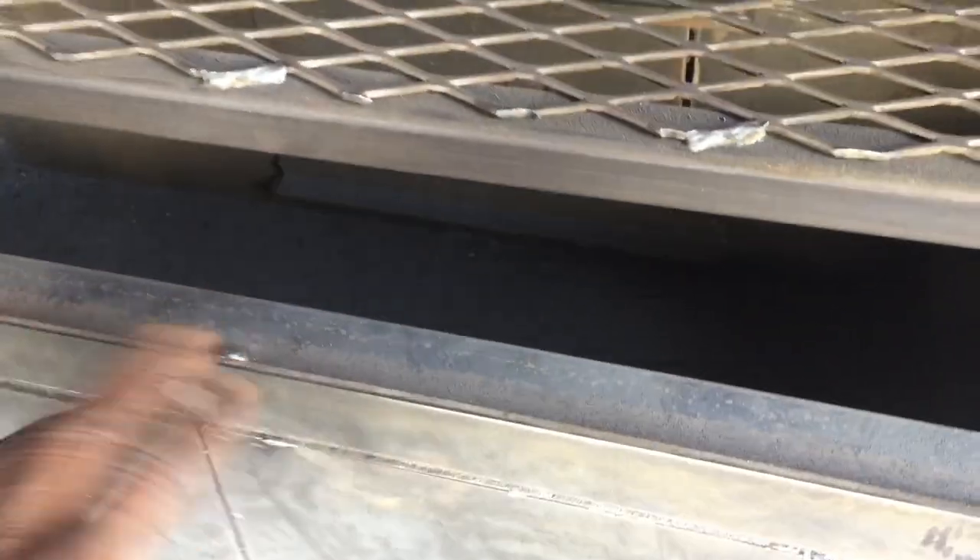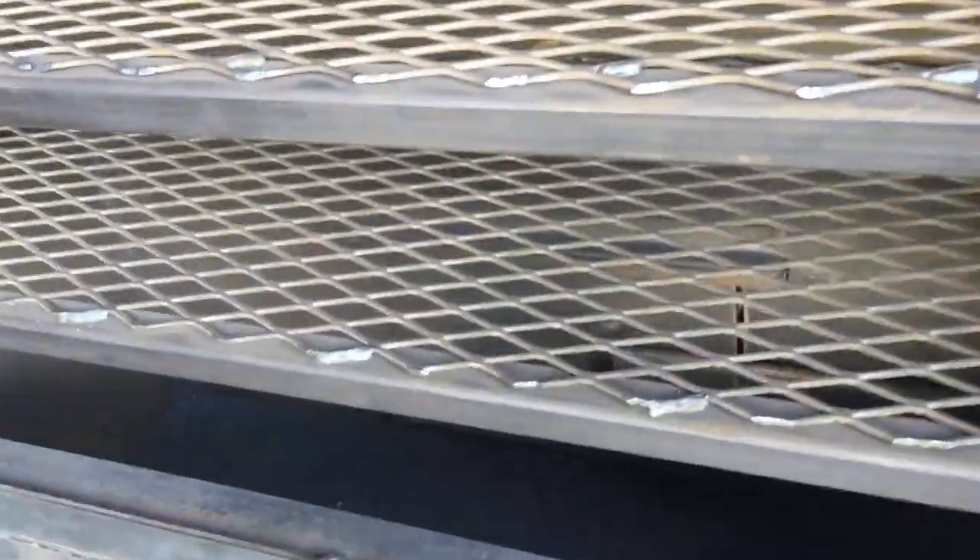This down here at the bottom will be the cook chamber right here, where you'll be able to put your wood in. These will be saloon doors right here with latches and a different type of fastener. And we have a large clean-out where you'll be able to clean it out.